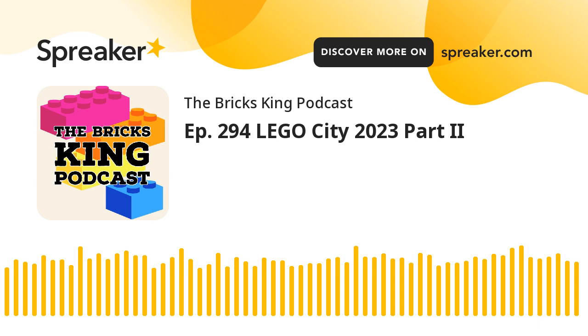Welcome to the Bricks King Podcast, where I'm going to bend your ear about Lego, review those amazing bricks of plastic, and discuss what is new and up and coming around the Lego world. I'm your minifig host, Matt. Let's build on it.